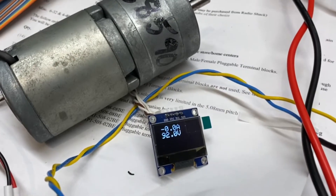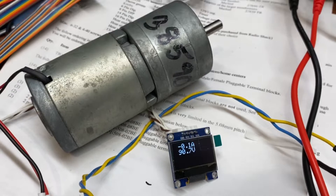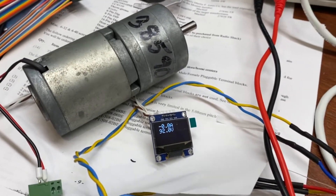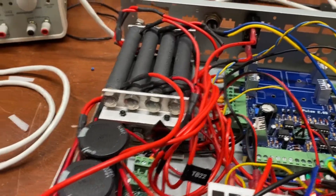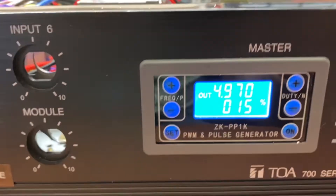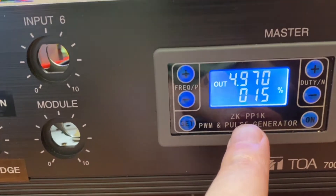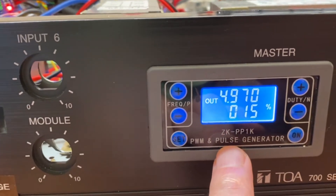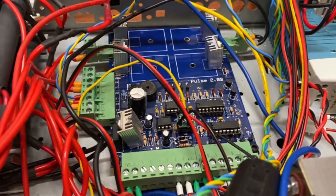It is running at zero amps and about 90 volts — not correct, because I've switched the outputs and need to recalibrate. Right now I control the frequency and the duty cycle through this digital pulse generator, which is bypassing part of the motherboard — that was done by Mr. Fleming.